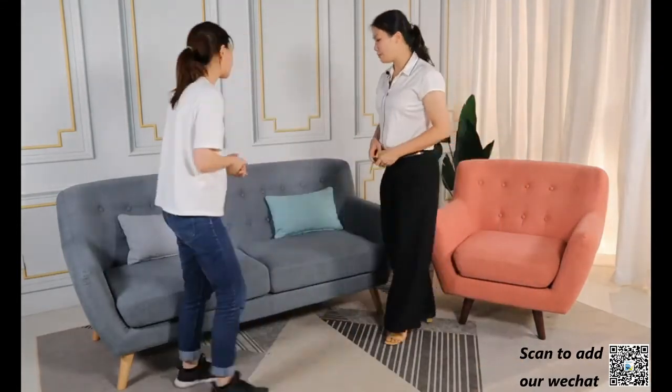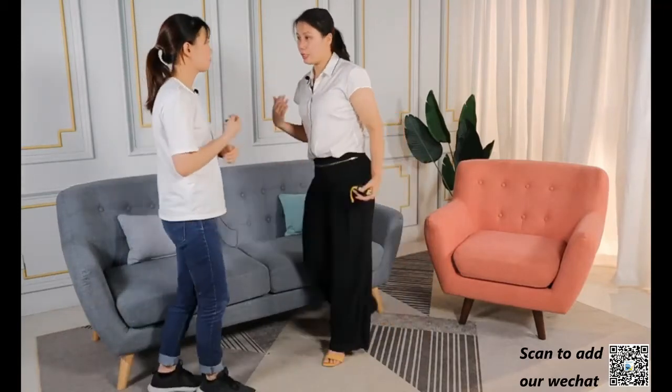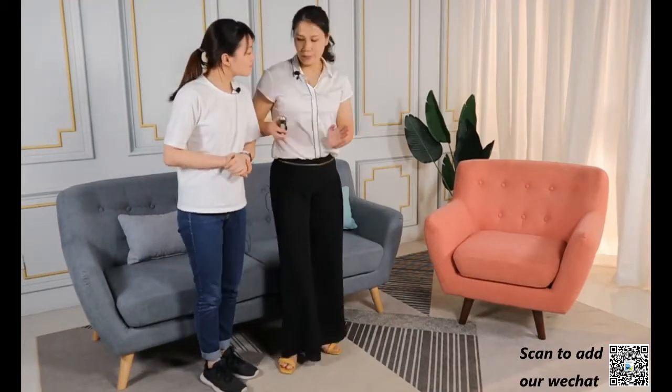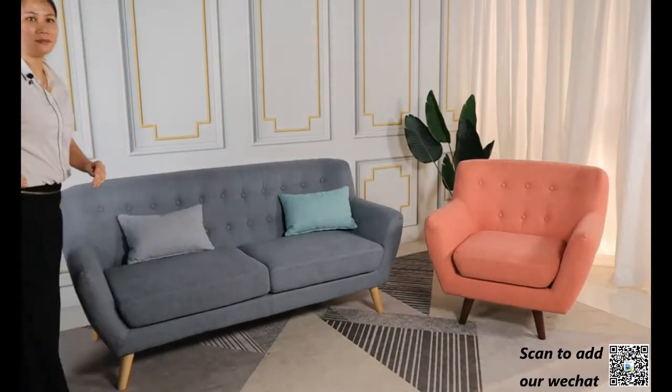And then, Yvonne, maybe you can let me know — does this sofa have two pillows included? If you want the pillow, you can add it to the sofa for decoration. I think most importantly, we can bring it outside to let the customer see the design clearly.